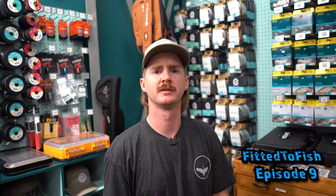What's going on guys? It's Chris Smythe here with Fly TFO on the Fitted to Fish YouTube channel. Today we'd like to talk about tarpon fly rod selection in preparation for your next tarpon season.